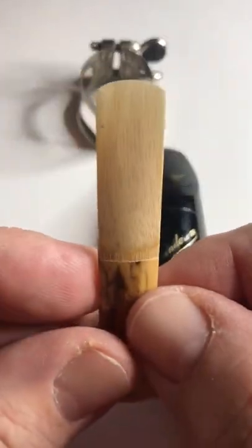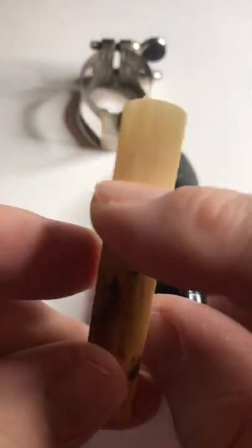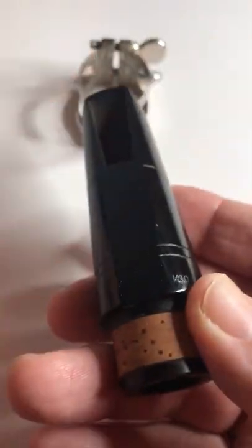First, take a look at your reed. We need the tip to be at the top, where we put it in our mouth. We've got a flat side of the reed — that flat side goes on the flat side of the mouthpiece.